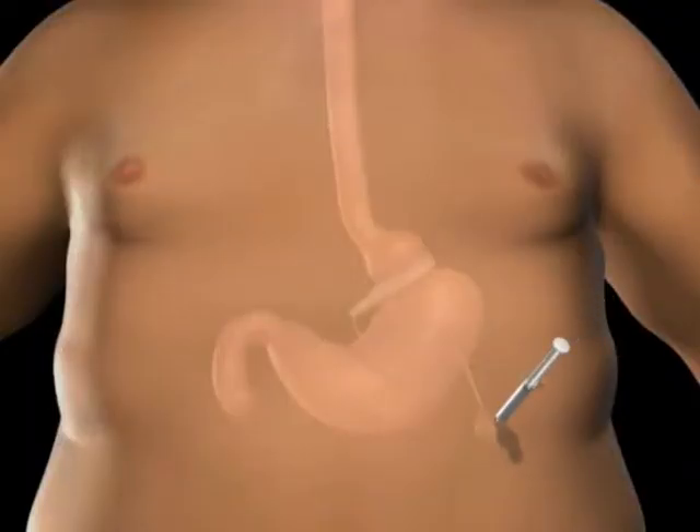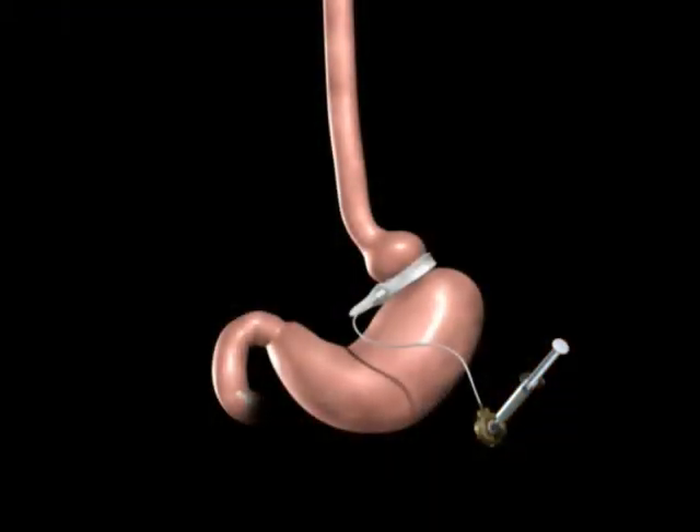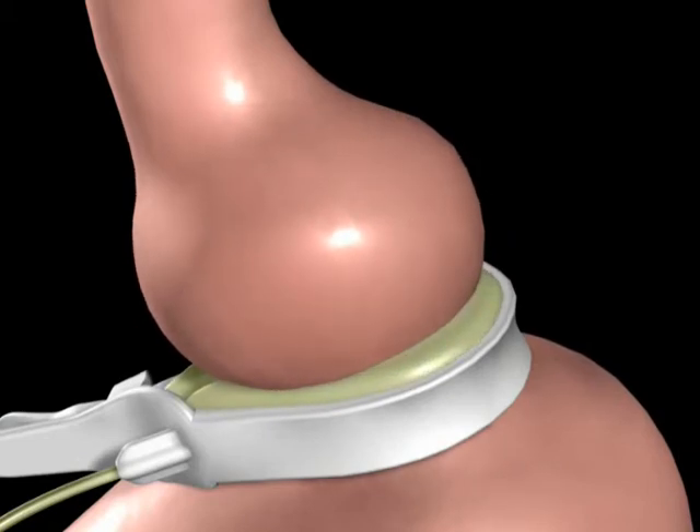Your surgeon may tighten the Realize Band by injecting saline into the injection port. As the saline is introduced to the Realize injection port, it travels through the tube to the band. The addition of saline to the band creates a smaller upper stomach pouch.